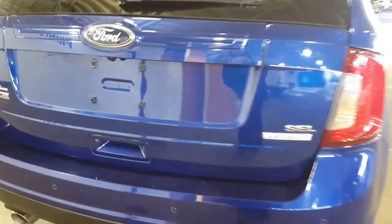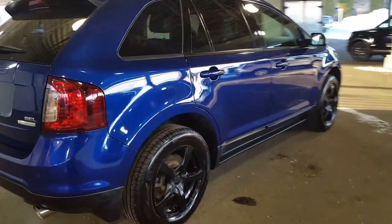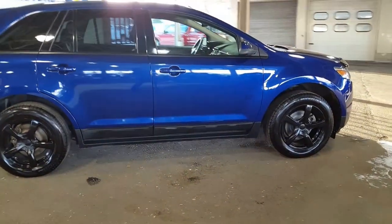So come on down and see us. Prince George Motors certified pre-owned. We look forward to meeting you down here, and I want to wish you an absolutely fantastic day.